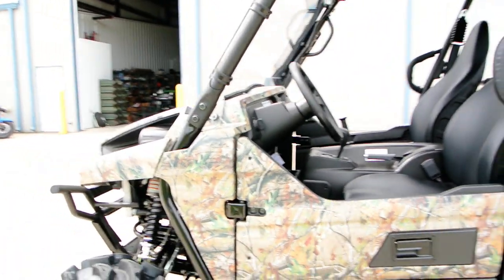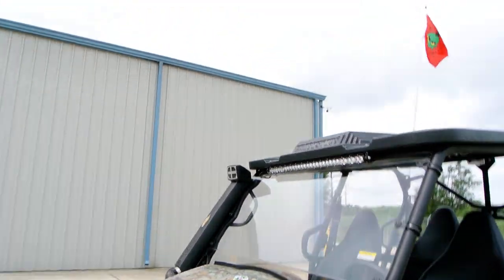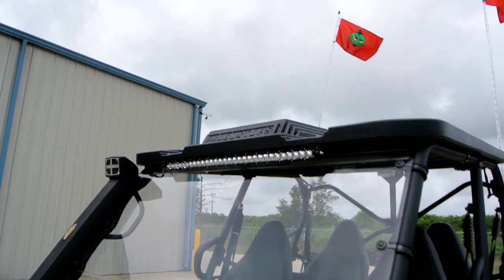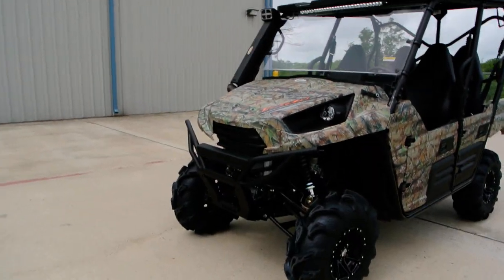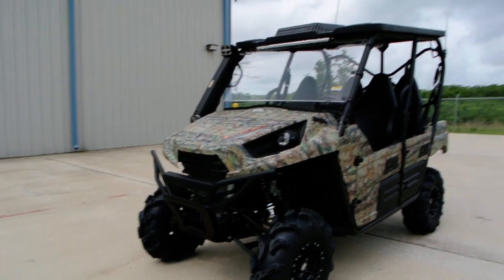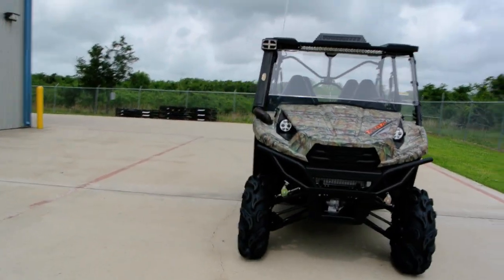The front hood opens on these. We also have the Rigid Industries 30-inch LED light bar — I guess I told you about that — the ProBox top, the windshield, lift kit, wheels and tires, and LED headlights. This one's pretty well rigged out. Really looks great.